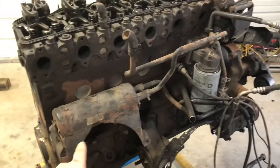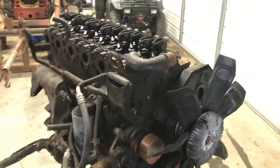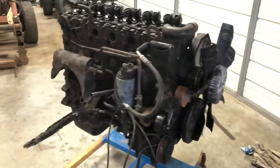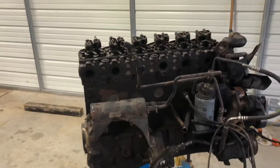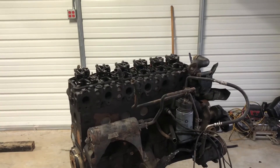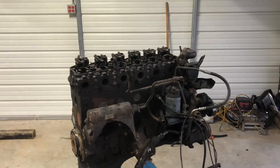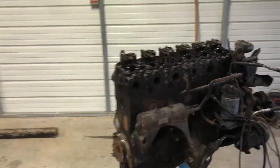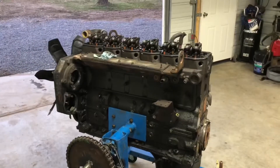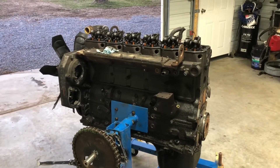I need to get the heat exchanger for the automatic off of it, the AC compressor, and some of the other accessories. Then I'll pressure wash it and start disassembly — get the head off first and go from there. I'm hoping the seller was correct and that it was a running engine from a wrecked truck. If all the hard parts inside and the cylinder walls are good, it should be a pretty straightforward rebuild. I'm not going to do anything high performance — I just want it to be reliable, able to pull trailers, and not smoky.